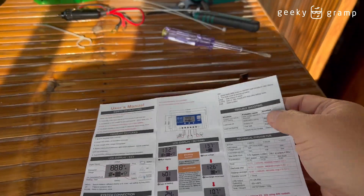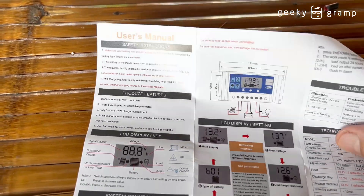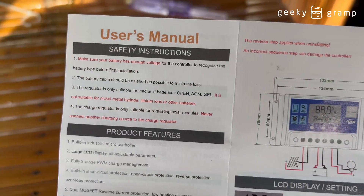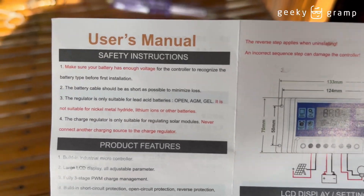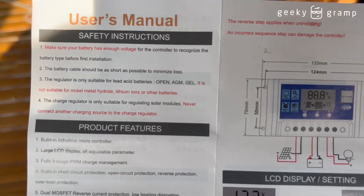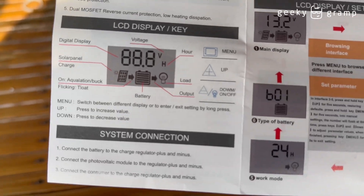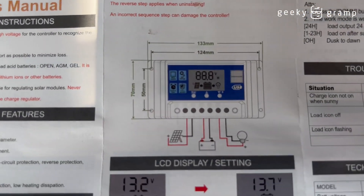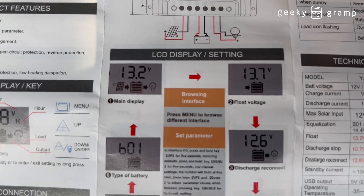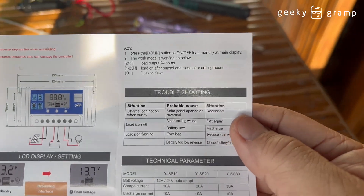This is the user manual. You always make sure that you read the user manual carefully. Maybe for gadgets you could use it immediately, but for a project like this make sure that you read the manual — make sure that you know all the necessary connections and how to do it.